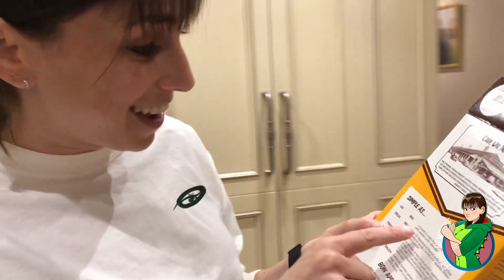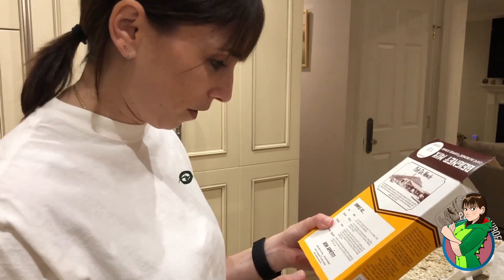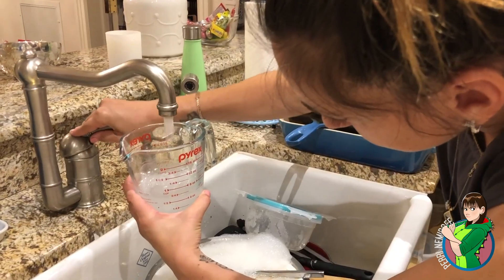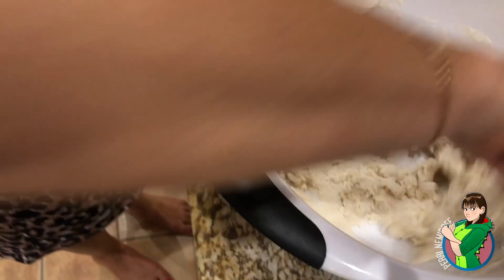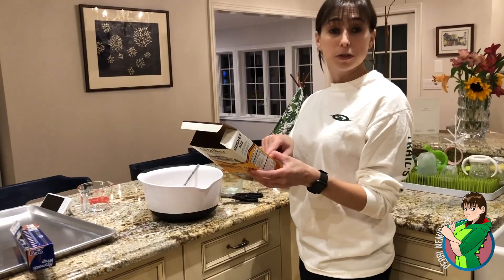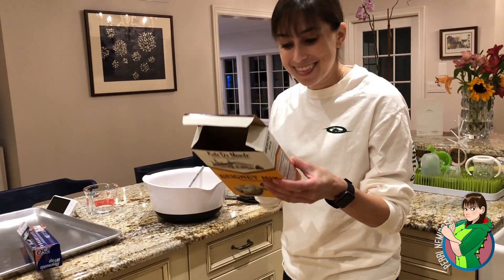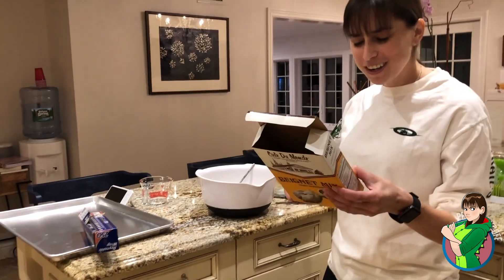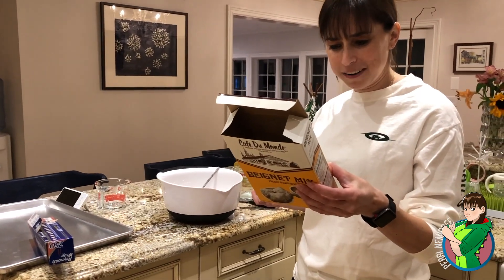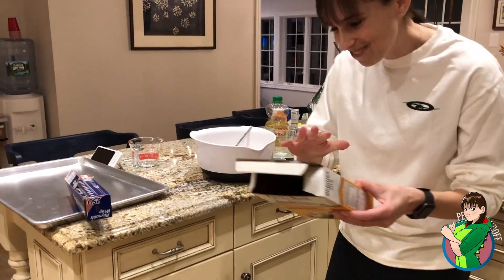Mix in bowl. Two cups of the mix and seven fluid ounces of water. Stir with a spoon until blended. Roll to one eighth of an inch thickness on floured surface using flour liberally on dough. Cut into two and a quarter inch squares — makes about two dozen. They need to make this an easier recipe to understand. It's fine. I will suggest that.